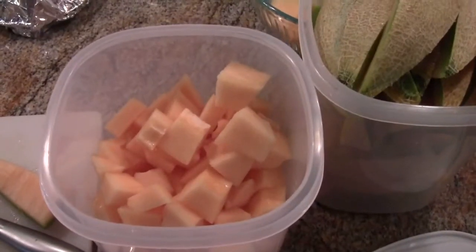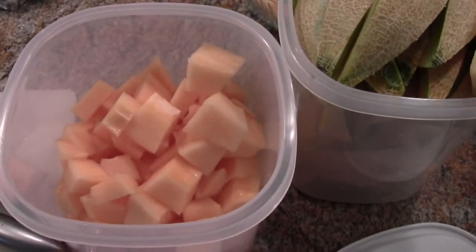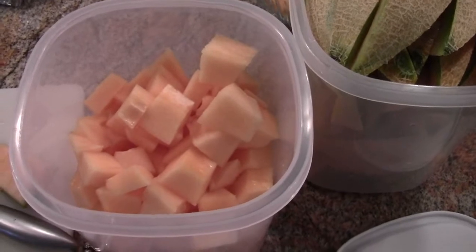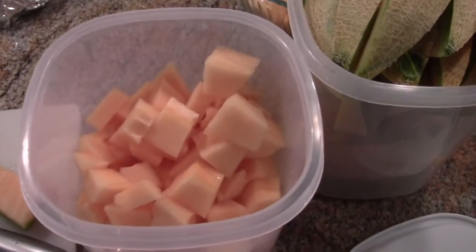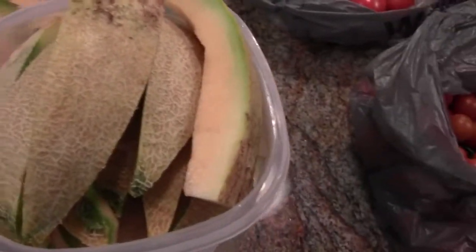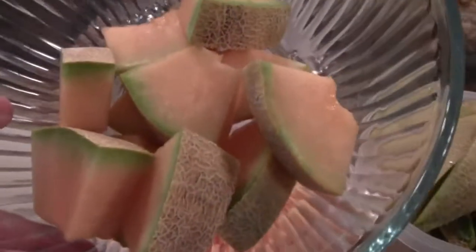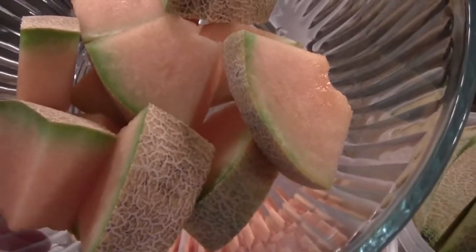Well, this is what we do with cantaloupe. These are a little sweeter than the first one we picked, and we've got three in the refrigerator that had no damage on them whatsoever. All the damaged ones will go in the compost pile.